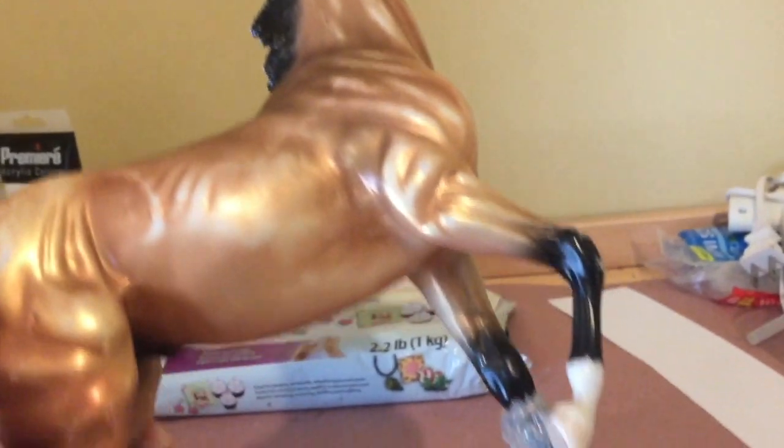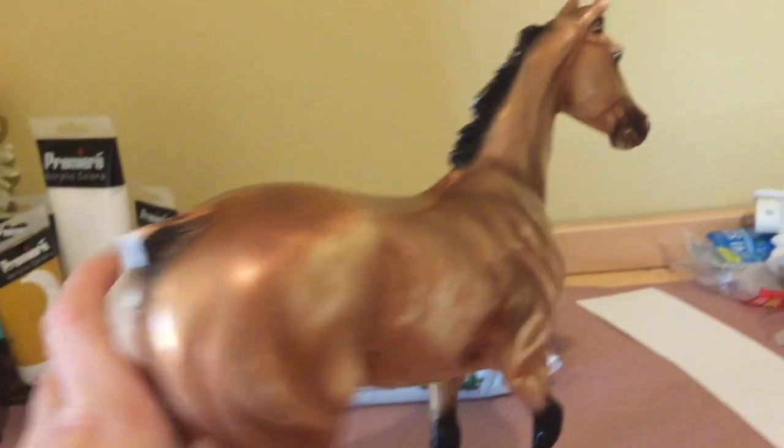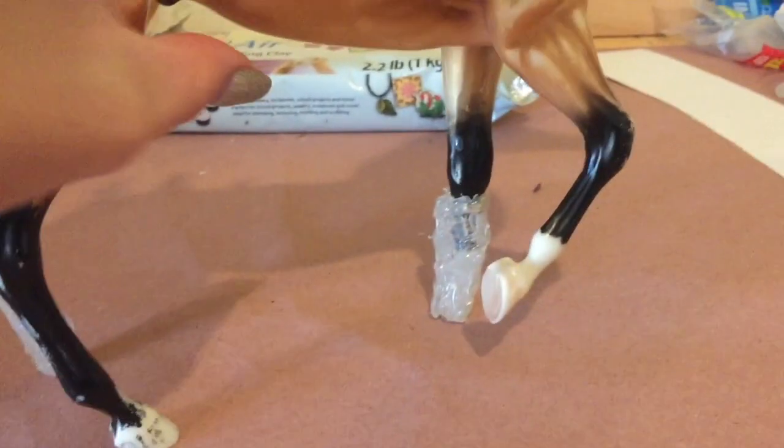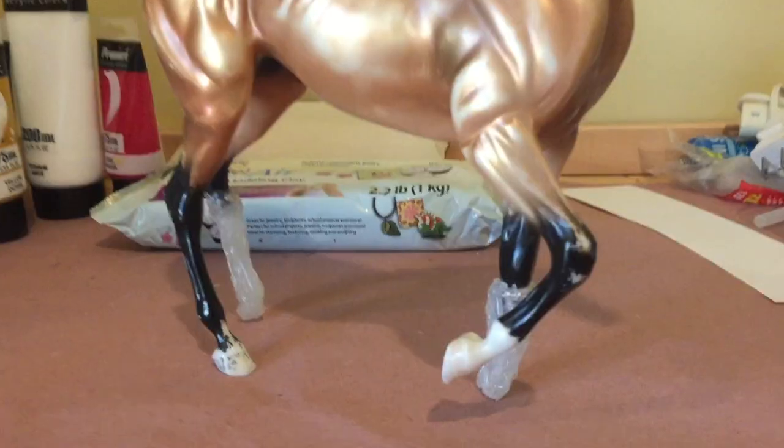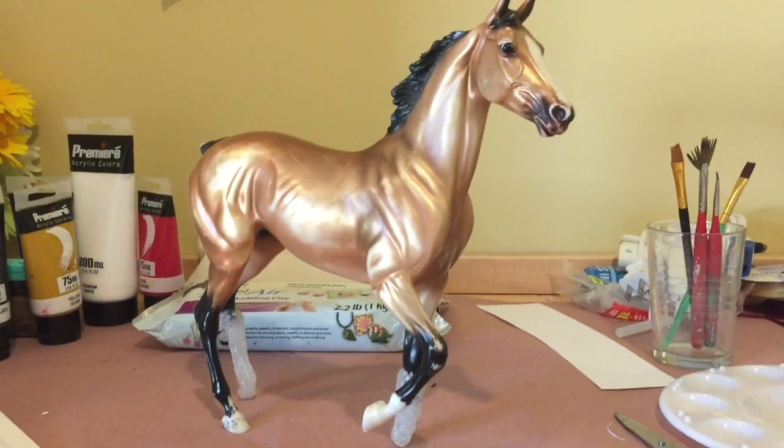He definitely should fix that up. He is also missing two feet and a tail. What I've done in the past is with a little bit of jewelry wire and the glue gun, I made him prosthetics. So despite the fact that he's missing two legs, he can still stand, but I would like to fix him up just a little bit.